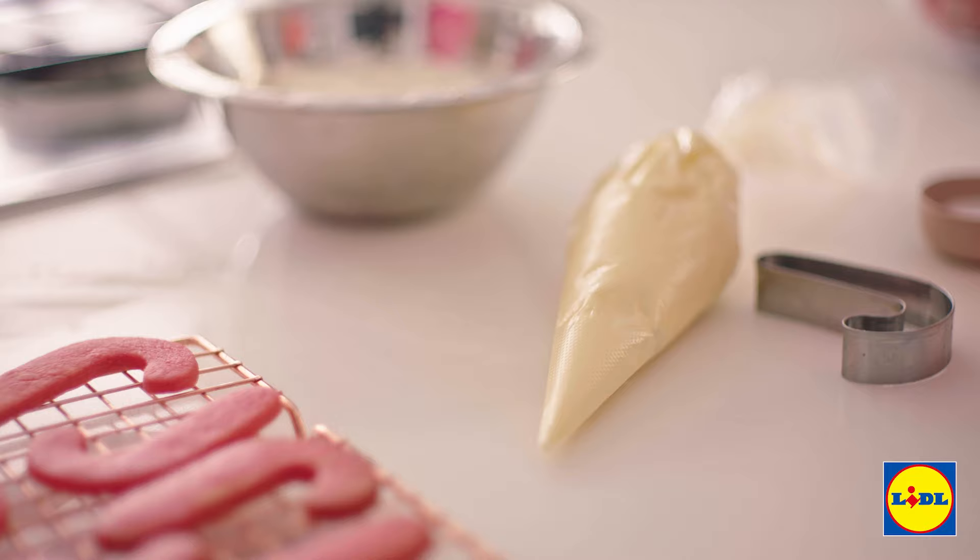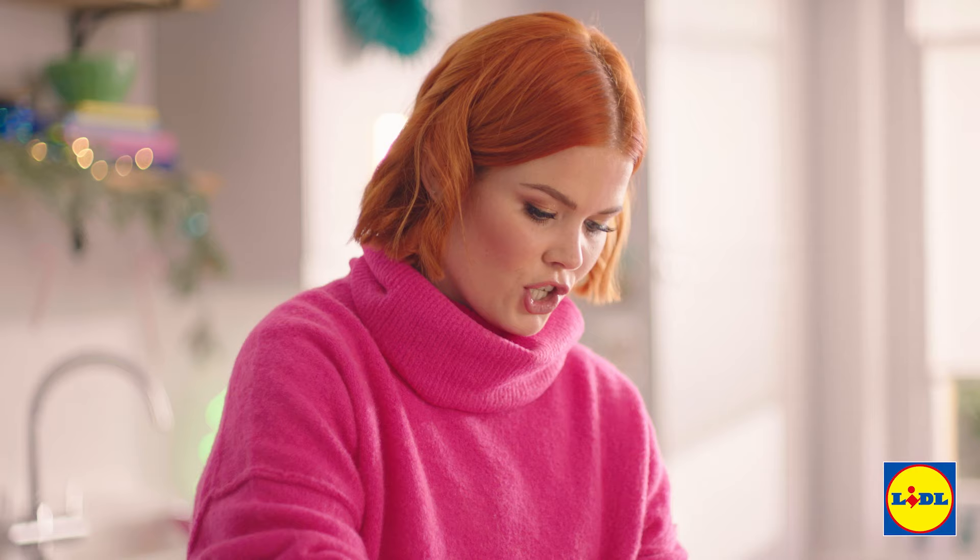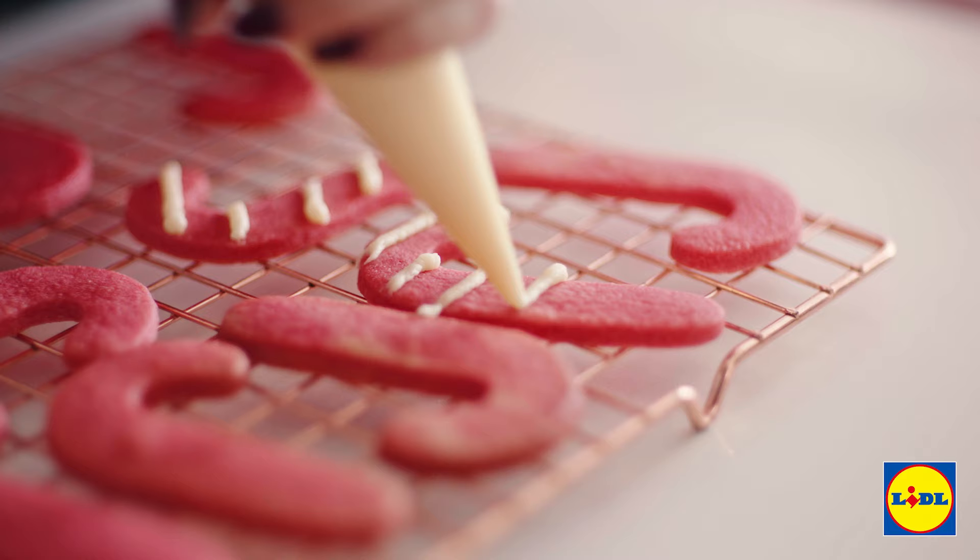Here's the fun bit — I'm going to get to show off my decorating skills. You're just going to pipe lines of that sweet icing across the top of half of your biscuits. There's my candy cane stripes.